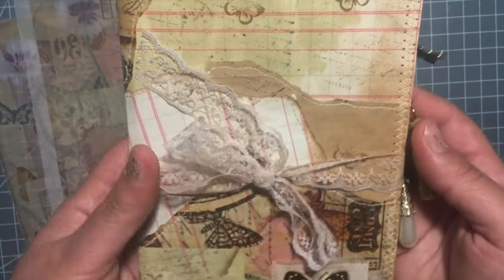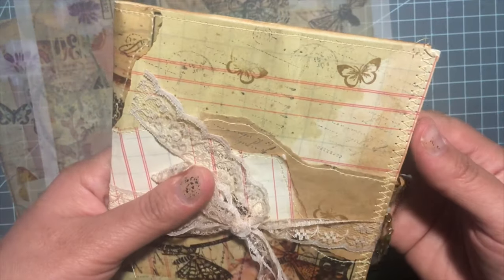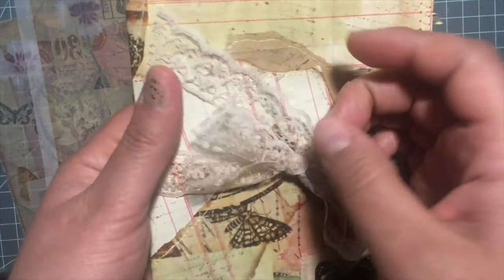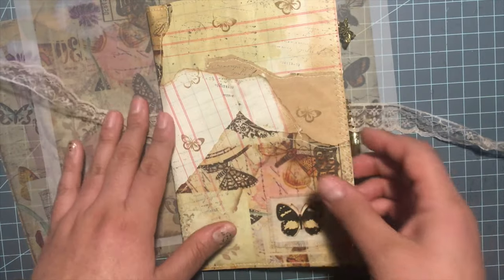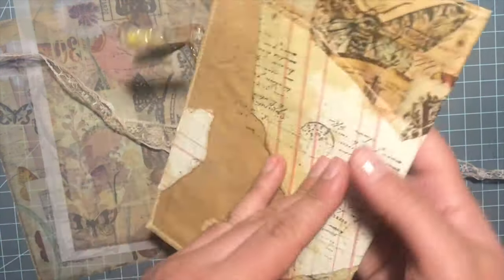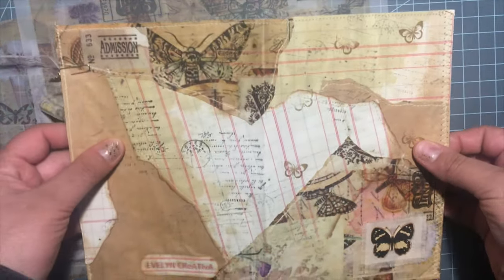So I made this one eight-and-a-half by eleven journal page. I just added some lace as a closure, and I did a lot of collaging in front — basically it's just a whole page here.